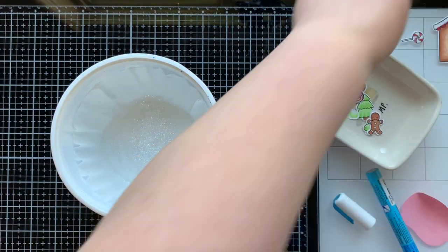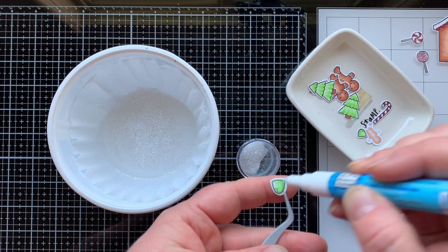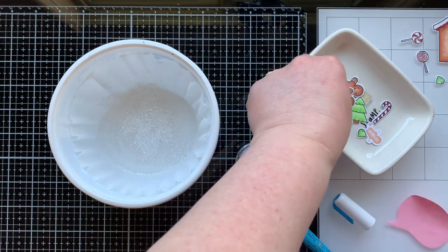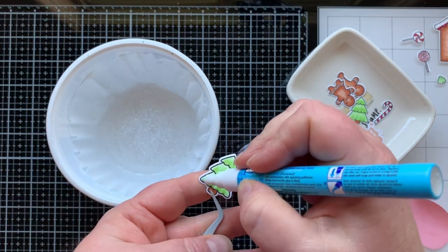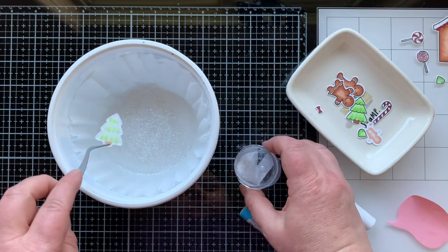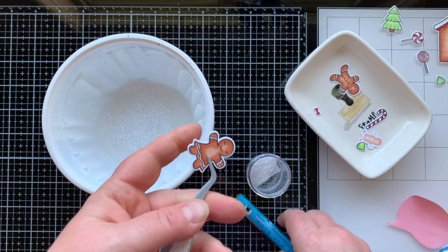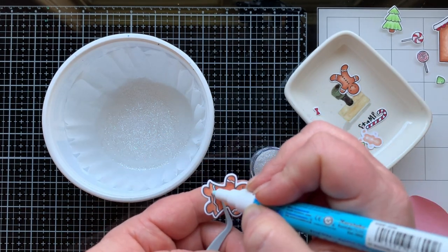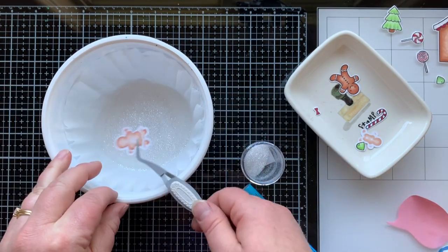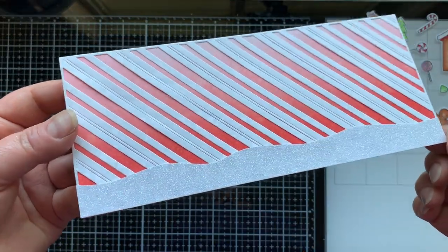The coffee filter catches all my glitter and I can pour it back in later. My coffee filter, by the way, is sitting in a container that once upon a time held some Cool Whip - it holds those coffee filters perfectly. I like to put a big stack in there and it holds them up really nicely. After I've used one for embossing or glitter, I can take out the top one, throw it away, and use the next one. One of you had asked about that on a previous video, so I thought I'd talk about it.